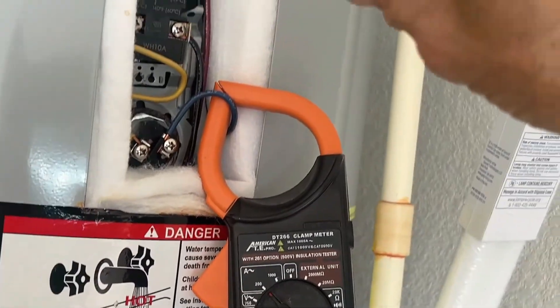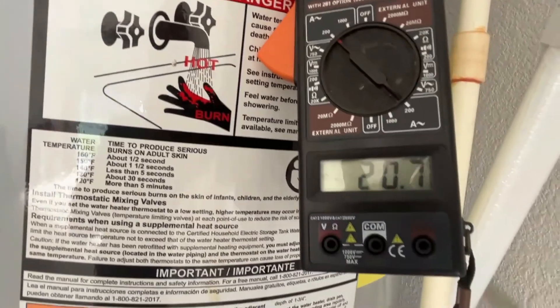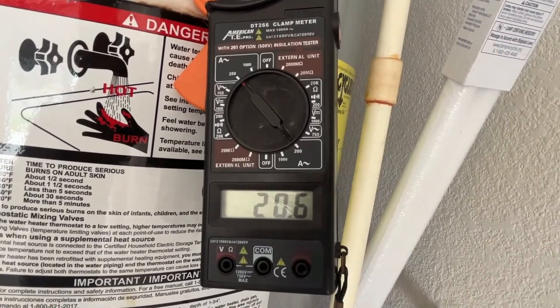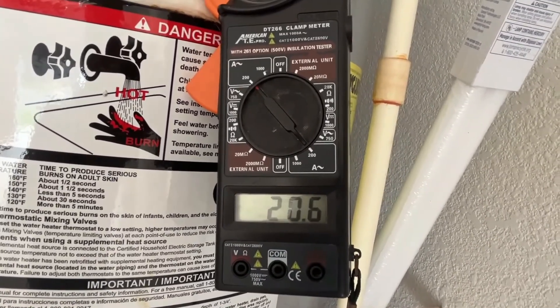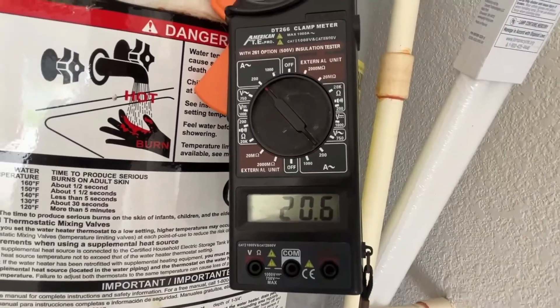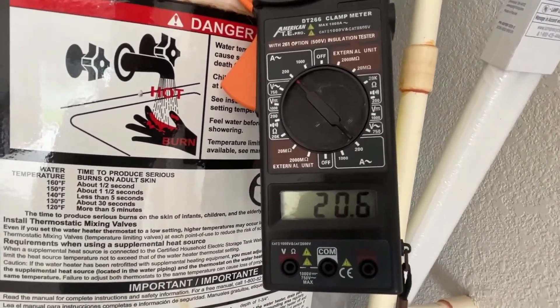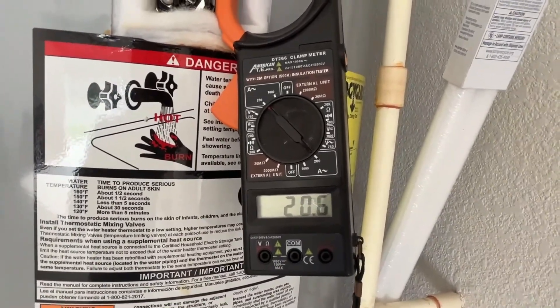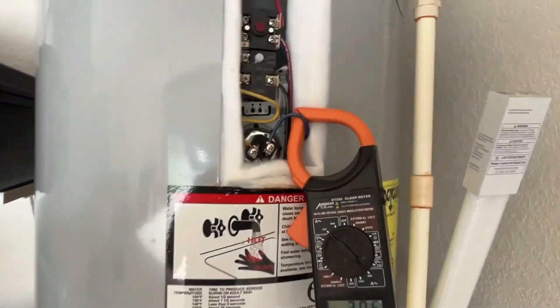Now let's check the upper heating element. Turn the lower set point back down so it stops calling for heat, and turn the upper one up so it starts calling for heat. You heard it click — it's pulling 20.6 amps. 20 amps times 240 volts is about 4,800 watts, and this is a 4,500-watt heating element, so it's right in the ballpark. This heating element is also good.